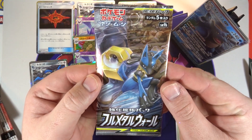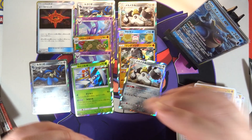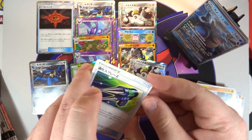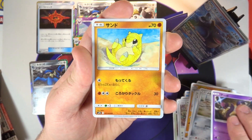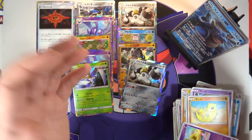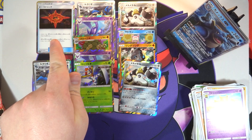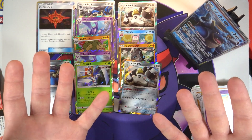All right, winding down - our final pack of this second box of SM9b Full Metal Wall. Will we get a second secret rare, a second trainer rare, or just probably nothing? We've got the Evolution Spray Z, a Melmetal, an Ekans, a Sandshrew, and finally a Hypno - just a normal Hypno. Not a terrible box, definitely did not meet up to the expectations of the first box. We got some doubles on hollows, and the Beast Ring trainer rare is a nice touch, though it is my second one.